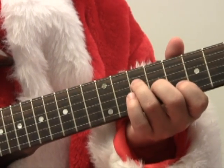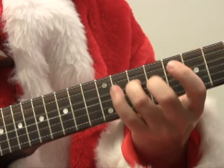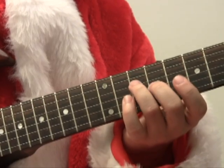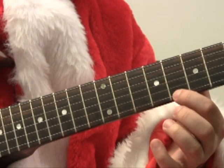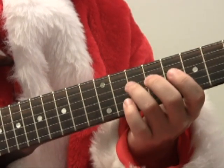That's our C triad. We could also go all the way up to the higher E string, 8th fret — that's the octave.